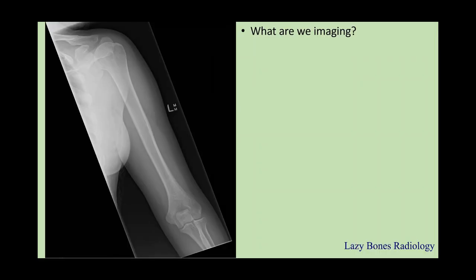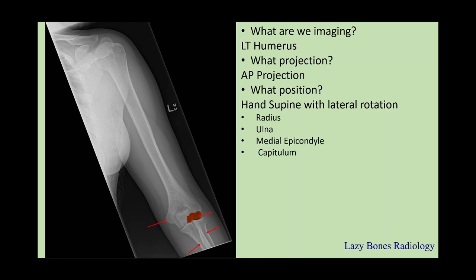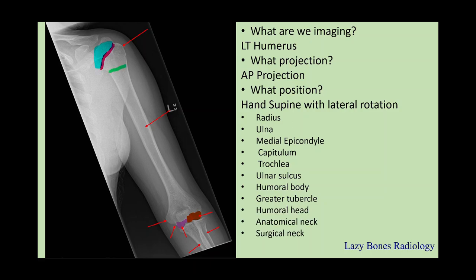Now let's practice. What are we imaging? This is the left humerus. What is the projection? This is an AP projection. What is the position? Hand is supinated with lateral rotation — remember to check your epicondyles. Now let's practice your anatomy: the radius, which is always on the lateral side; the ulna, medial side; the medial epicondyle; the capitulum, which is always on top of the radial head; the trochlea, always on top of the trochlear notch; the ulnar sulcus; the humeral body; the greater tubercle; the humeral head; the anatomical neck; and the surgical neck.